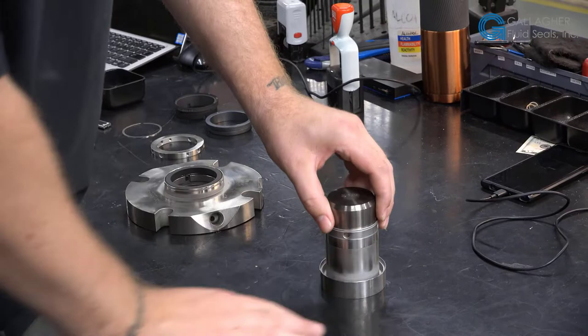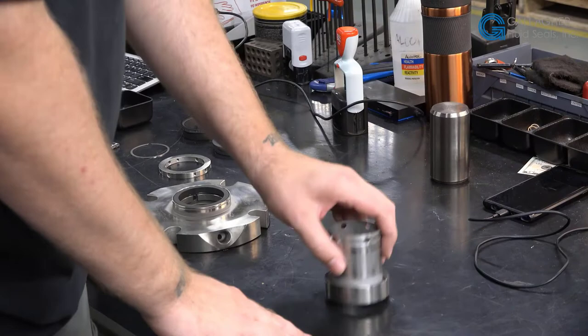Prior to the assembly of the seal, all of the items are inspected again before going forward with the assembly, to make sure everything is round — nothing is egg-shaped, like the sleeve shown here. All of the secondary seals, o-rings, and gaskets will be replaced. All of the springs and set screws are replaced as well. In a situation like this, it's too much material to lap and will need to be replaced.